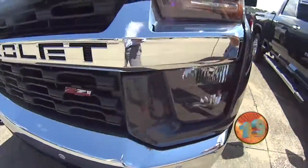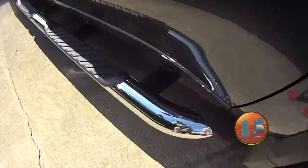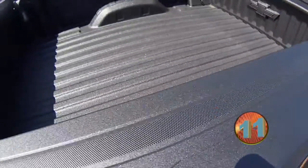It has these awesome wheels and this cool grill in the front — those are super nice, look at them. And it has a little step to get into the bed of the truck, and a spray-in bed liner.